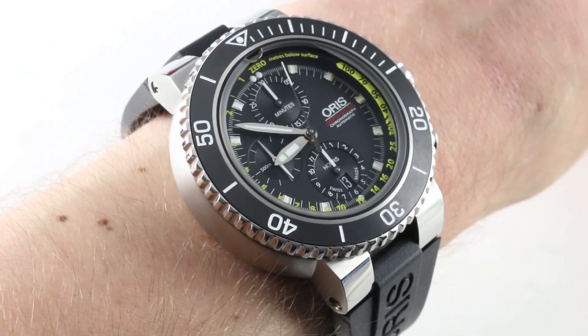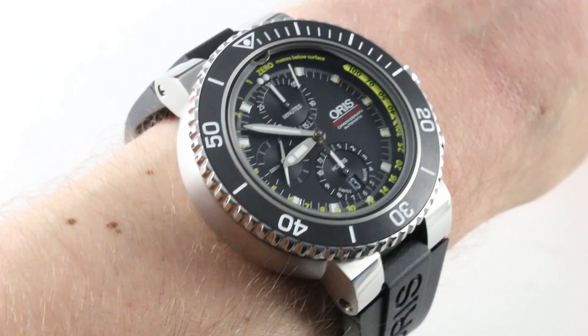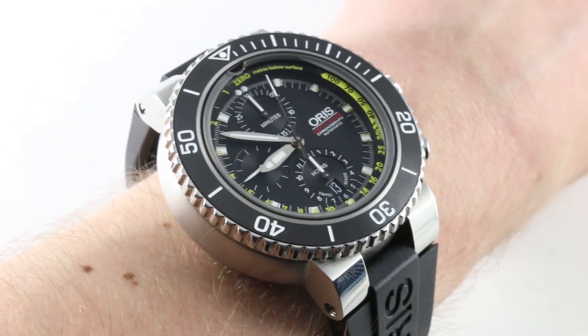Today, we are discussing a leviathan of the deep — a luxury leviathan at that — as we present the Oris Aquis Depth Gauge Chronograph. It's a mouthful and an eyeful and a wristful, but it actually fits on my 16cm circumference wrist, so let's talk about what we're getting.